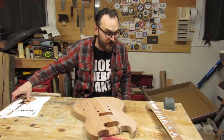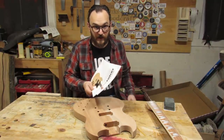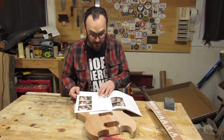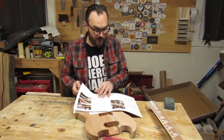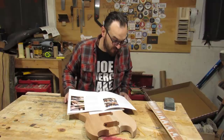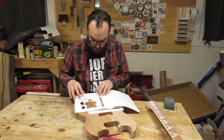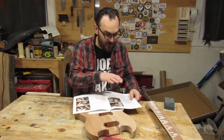First thing I did, as you should do with anything that comes with instructions, is I read them. I read the entire instructions, and they're good instructions — they tell you how to put the thing together. They tell you how to put it together. It goes through all the parts.